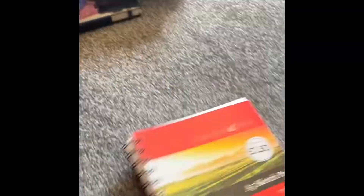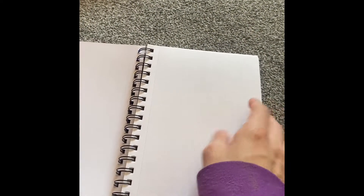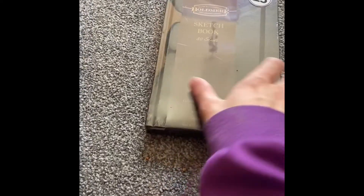Next up is another one of these A5 sketchbooks with really smooth paper in it. And then I've got another Blondmere one — still in its packaging.